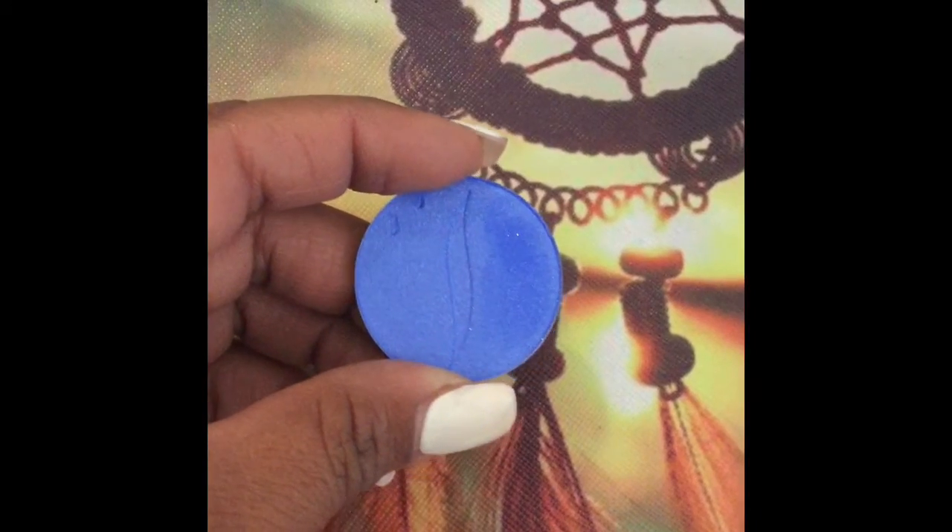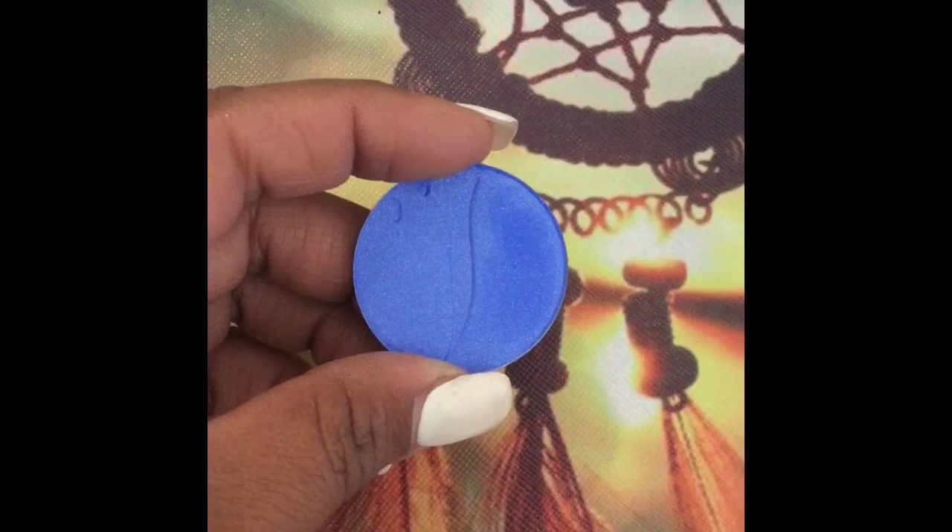For my bottom waterline, I'm going to use the Sephora Collection number 251, and then blend that with number 254, also by the Sephora Collection.